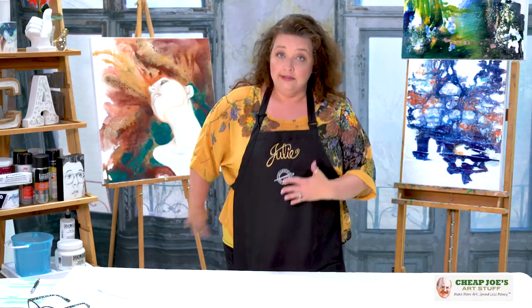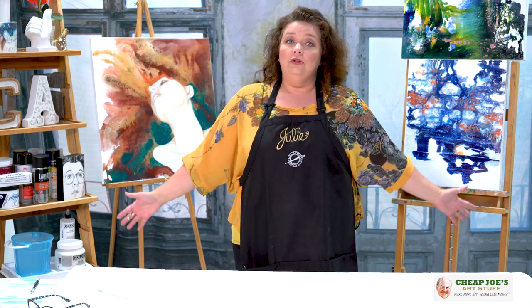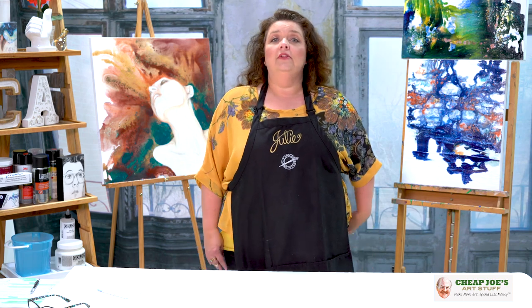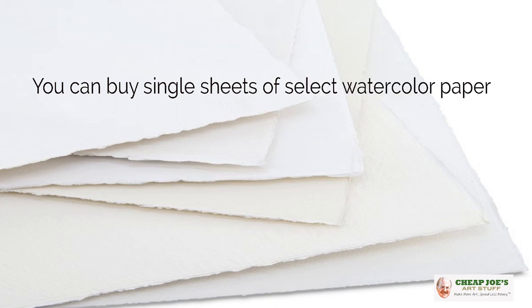What we really want to talk to you about today is some new product availability that you might not know about. As your Chief Joe's Art Stuff personal shopper, I am here to make sure that you know about all of the best art stuff available — and that is that now through our mail order service you can buy single sheets of select watercolor papers.